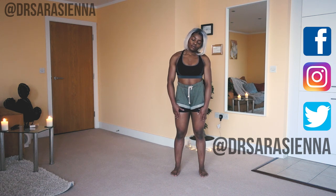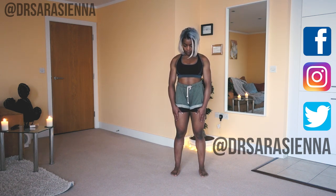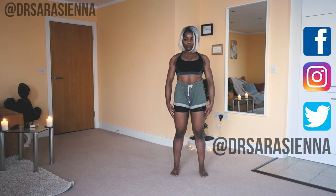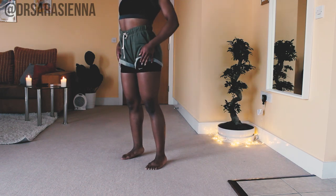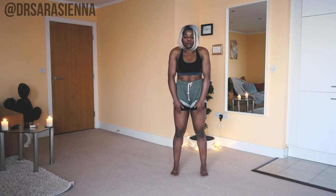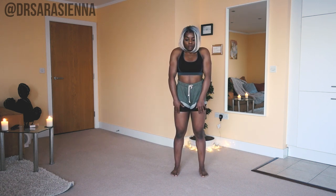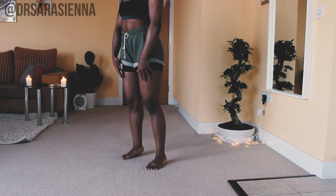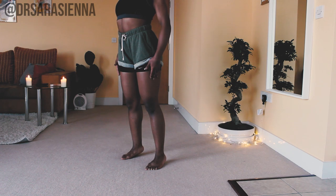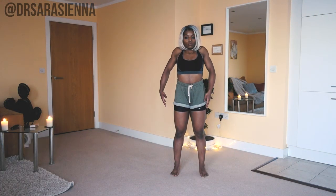Back to center as we do some shoulder rolls — shoulders going up and back as we breathe deeply, keeping good posture, heels firmly planted, core engaged as you take some deep breaths. And back the other way, getting as wide a range of motion as you can in the shoulders.